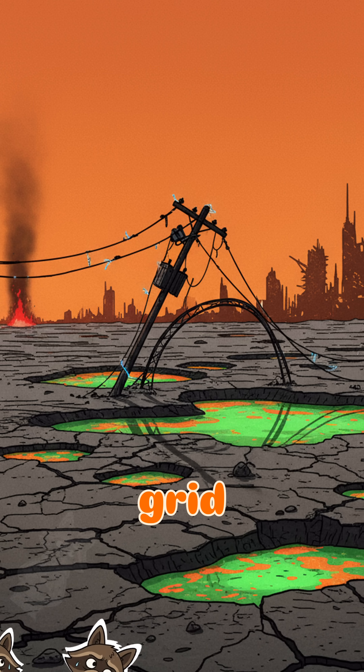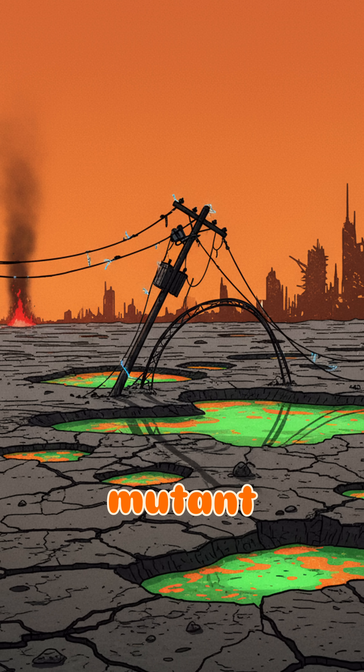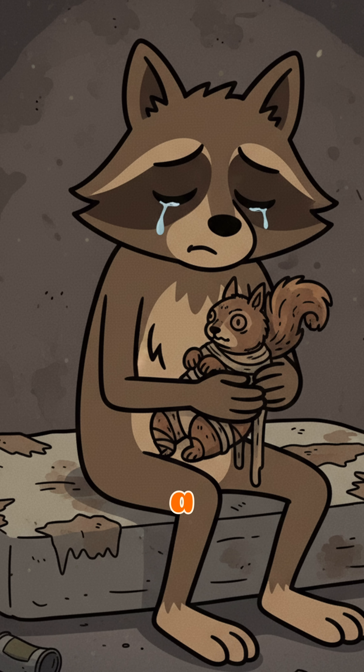Power's gone. The grid? Dust. Your phone? A glorified paperweight. Last time anything lit up it was a mutant chewing on a glow stick. But hey, you want to survive, right? Time to make a battery.